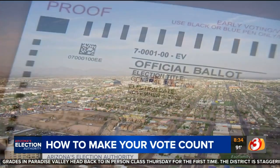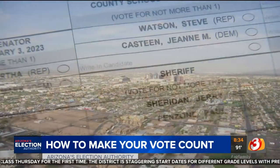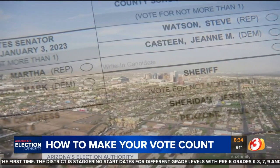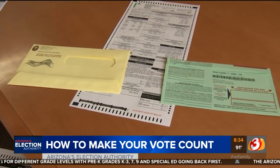As Arizonans fill out ballots this year, some of them are bound to make mistakes, especially if they're filling them out at home. In 2016, Maricopa County had to throw out 1,400 ballots with mismatched signatures and 2,200 that had no signature at all.